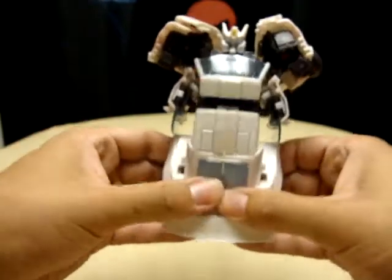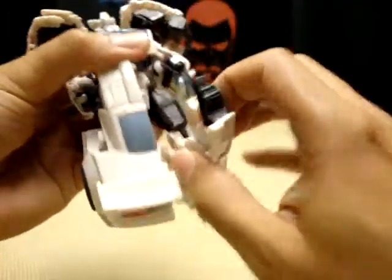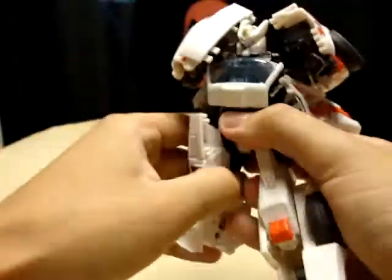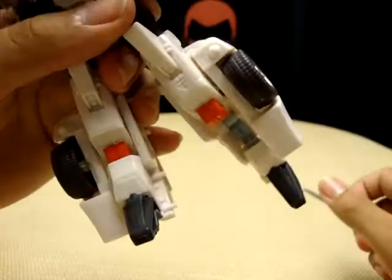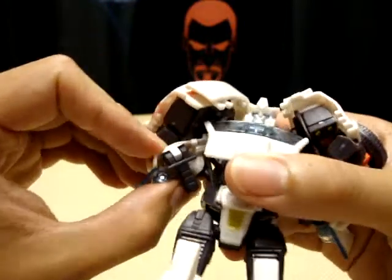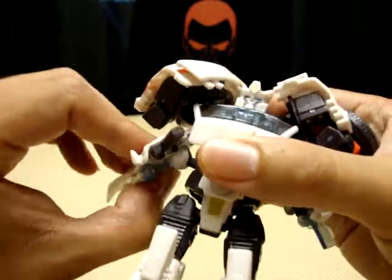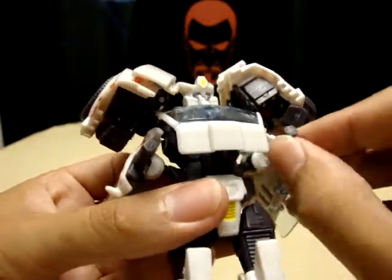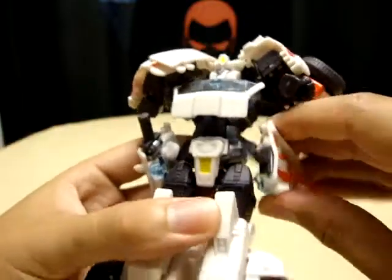Now take the legs and split them apart — it's a little hard to do but there you go. Then extend the legs down. Take the foot, bring it up against the shin, same thing on the other side. Then flip out these little handles — these are going to be the handles of his mini swords. Take this windshield and flip it up, flip out the little handle, then flip up the windshield. Bring these down at his side — they're on a ball joint so you can angle them however you want.